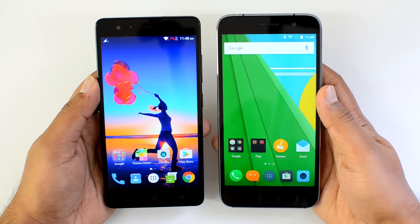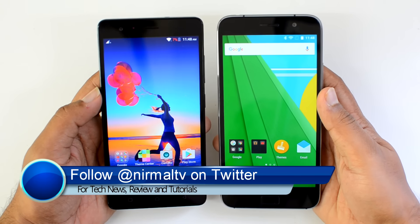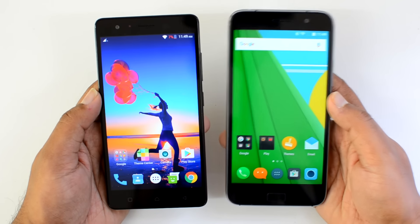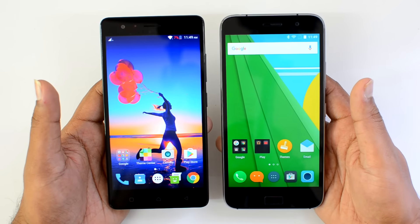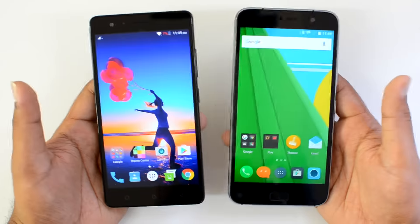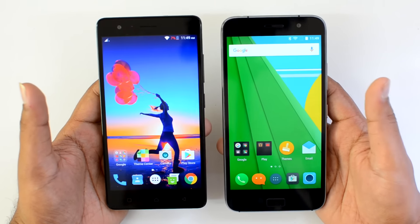Hello friends, this is Normal here for Tech Neat. In this video we're going to compare two mid-range phones: the Lenovo Vibe K5 Note with the Lenovo ZUK Z1. Both these devices are priced at ₹13,500, although the Lenovo Vibe K5 Note also has a variant priced at ₹12,000.